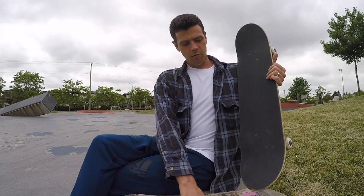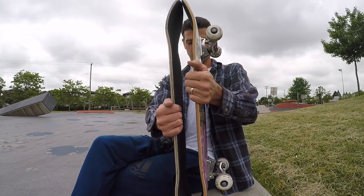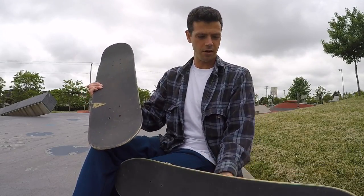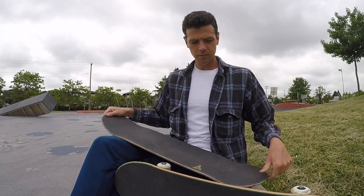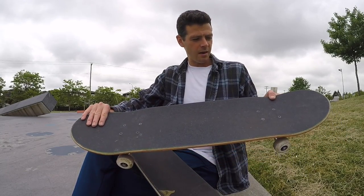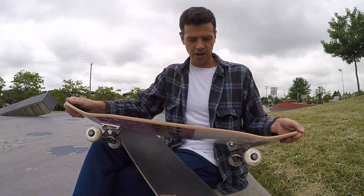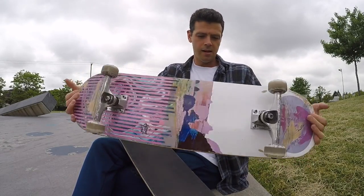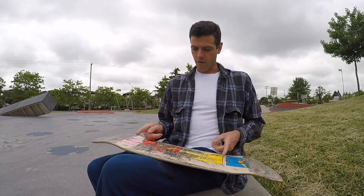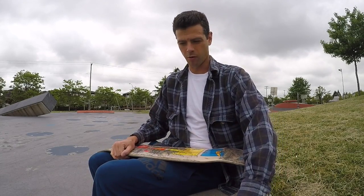The Killing Floor board is a 32, so it's a quarter inch longer than the Shane O'Neill, which was 31 and 3 quarters. This one is 8 and 1 eighth, which is 1 sixteenth of an inch smaller than the Shane O'Neill board. The wheelbase — the distance from bolts to bolts — is a quarter inch longer on the Killing Floor board.